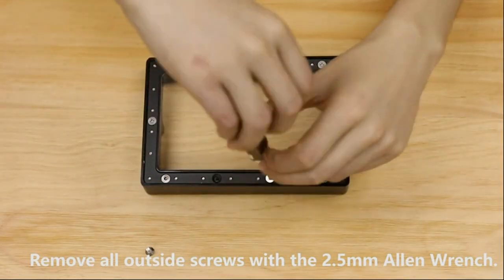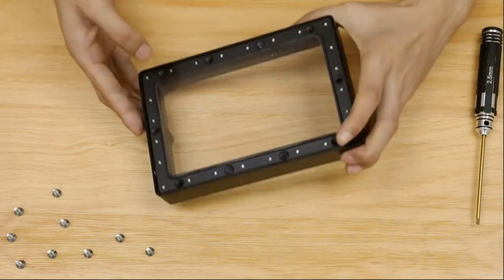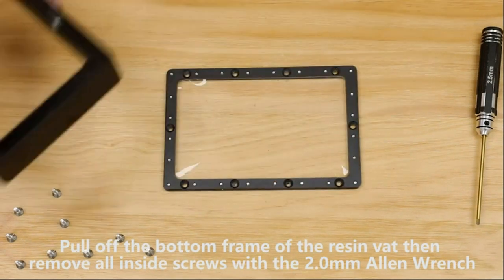95% light transmittance, which ensures high stability of UV lighting. Heat-resistant and durable quality for long-term usage. Comes with an easy-to-follow tutorial on the package guiding you to replace the FEP film.